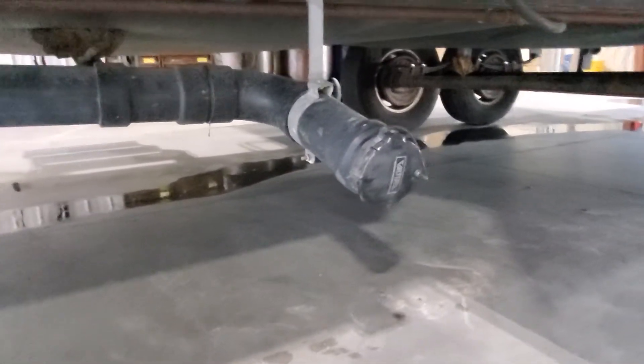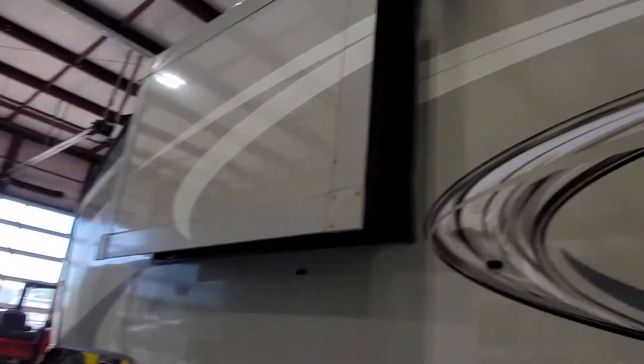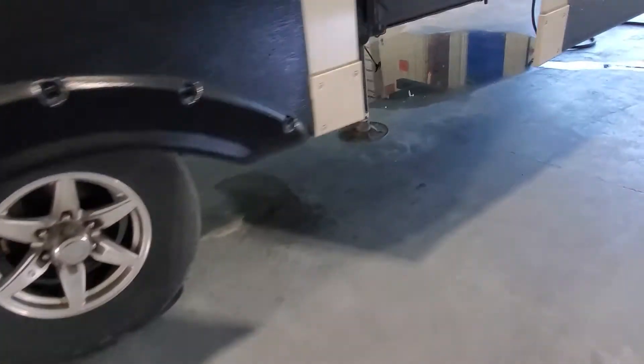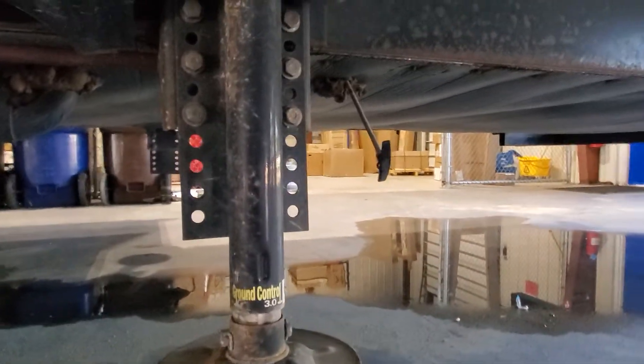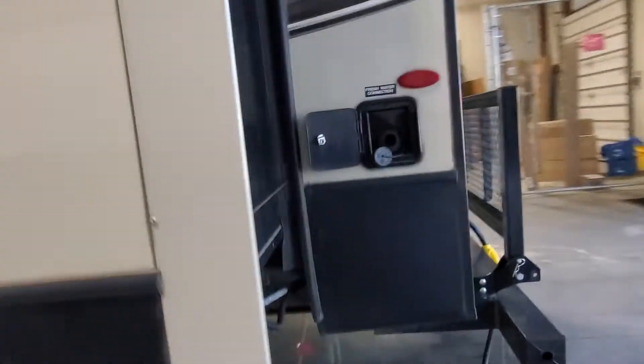Down below you're going to have the release point for your black and gray tanks and access to your water heater. Take a look at the rest of this beautiful camper. Tandem axle — you do have a second drain-off point and a pull valve right there for you. Frameless windows on this Cougar model, so you don't have any seals around them.